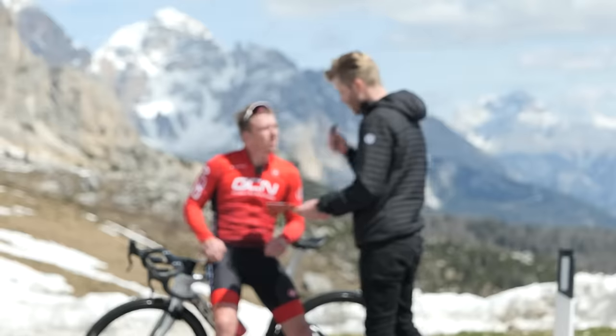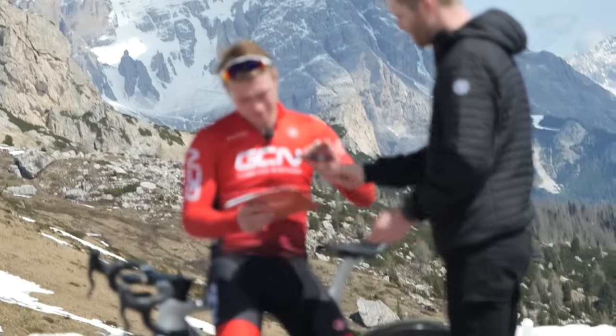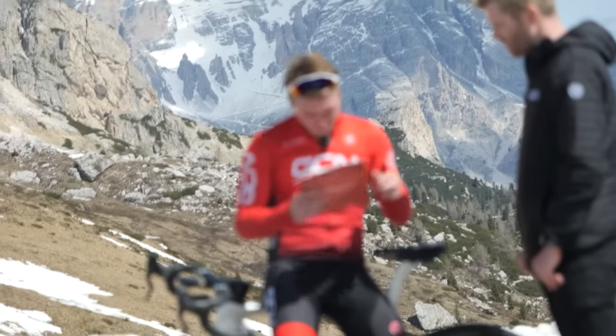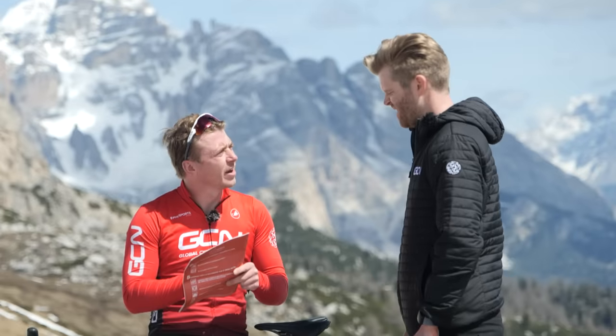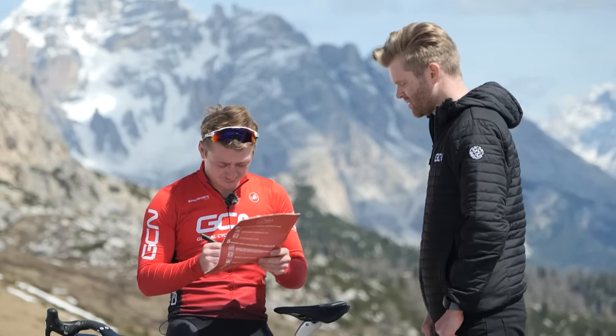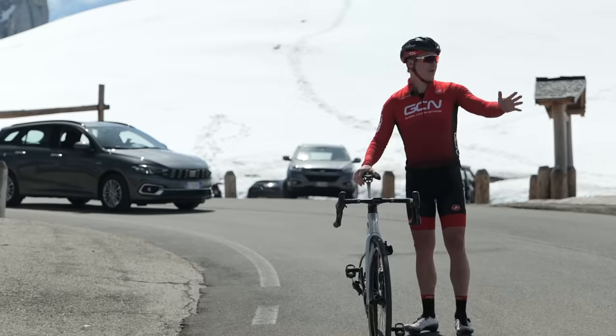Hank, before we go any further, do you mind just signing this? What is it? Don't worry about it. No, seriously, what is all this tiny small print? Don't worry about that, you'll be fine. Just sign it. Right, good to go. Right, here we go. I'm riding European brakes, so my front brake is on my left hand, and I've got my support vehicle behind. 14 kilometers of descending — here we go.